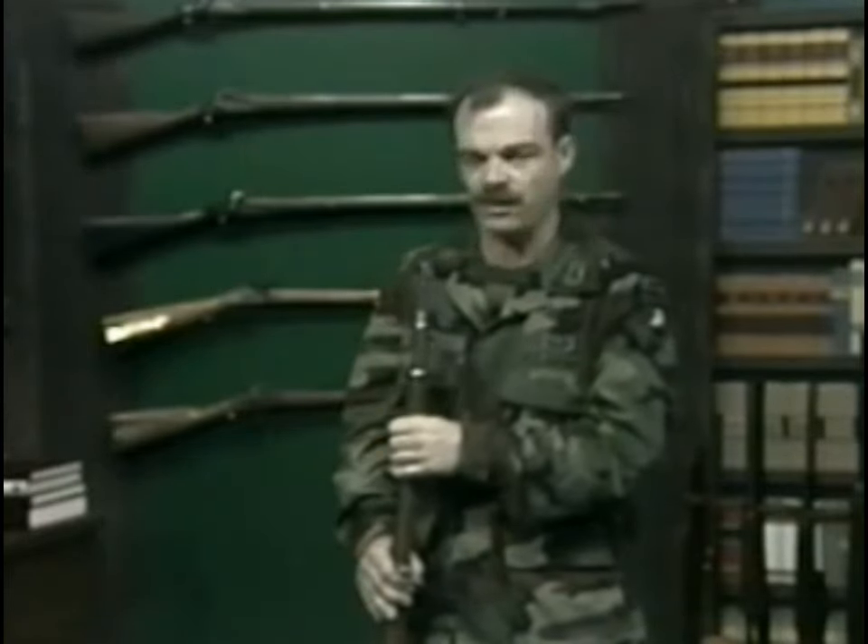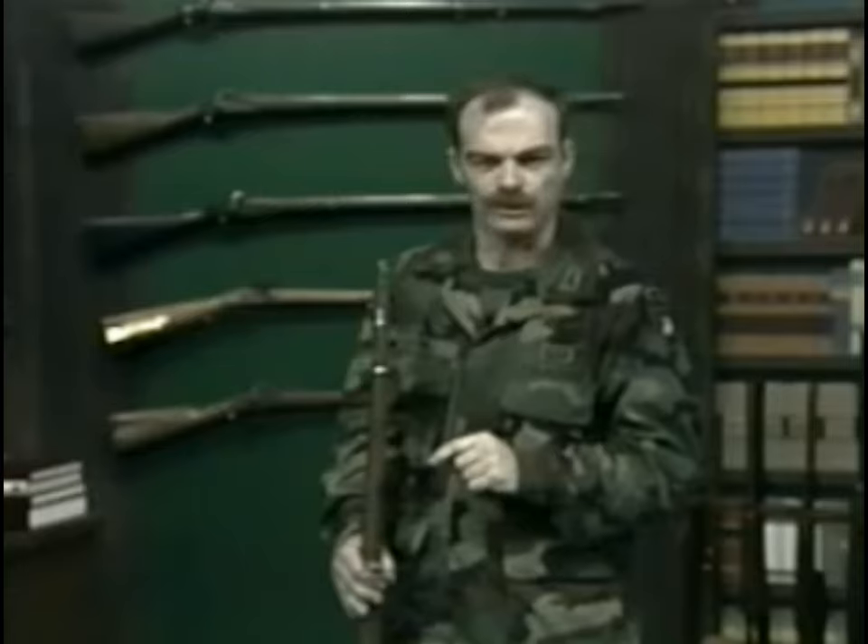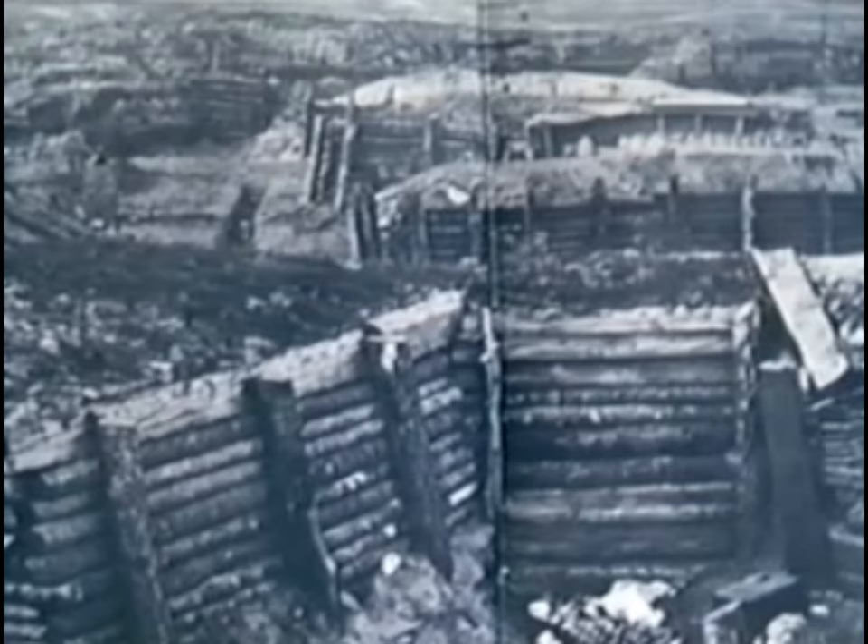Most of the other generals, especially by the end of the war, had learned the value of field entrenchments. In fact, by the end of the war, especially at places like Petersburg, the War Between the States resembled the trench warfare of World War I.